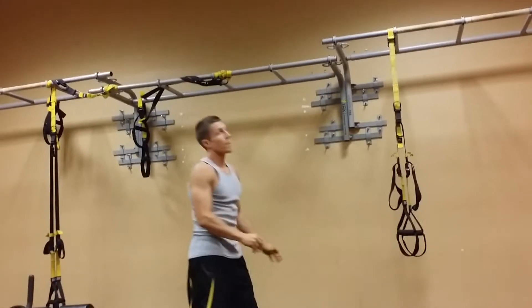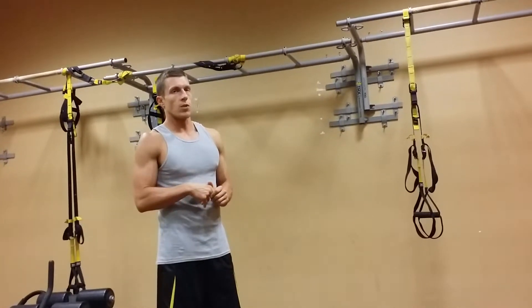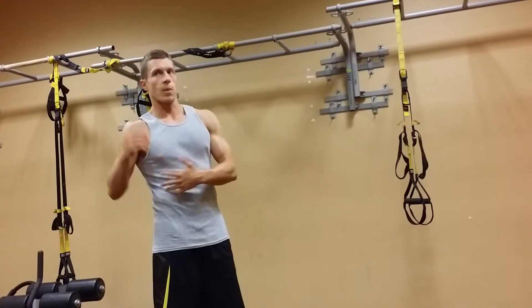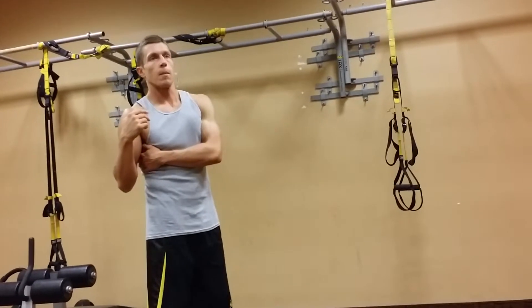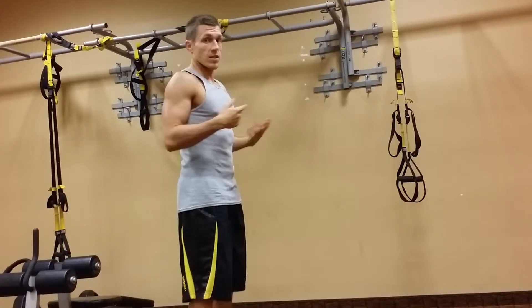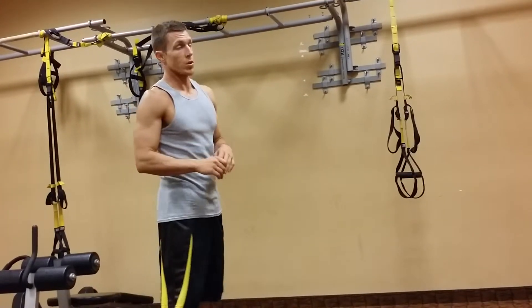You see a lot of kipping pull-ups nowadays with CrossFit. Not that that's wrong, but when you're doing a kipping pull-up, you're really trying to just get a high number of pull-ups. It's not so much about isolating the muscle and strengthening the lats — it's really about just getting the numbers. A kipping pull-up is where you're kicking as you're pulling up and getting that momentum going. It just doesn't isolate the back like a straight dead hang pull-up will do.